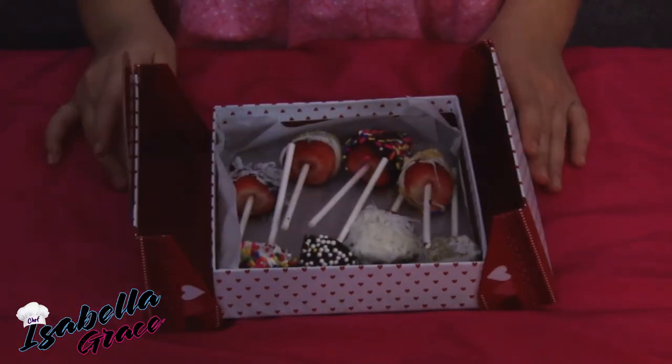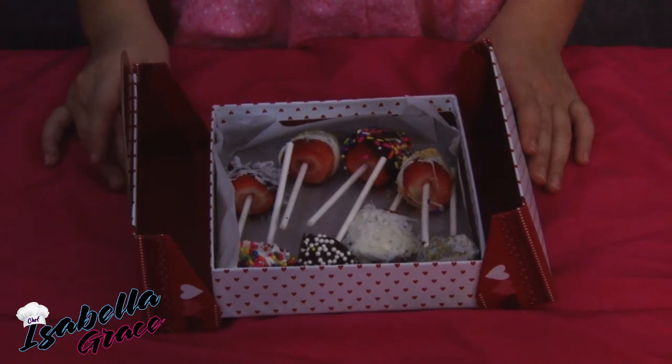I'm giving these to my awesome teachers at school. It's easy and a little bit messy, but deliciously worth it! Thank you for watching my video on how to make chocolate covered strawberry pops. Comment down below what you think, and until next time, I'm Isabella Grace — savor the delicious moments of your life.